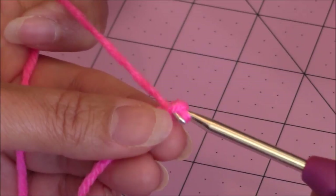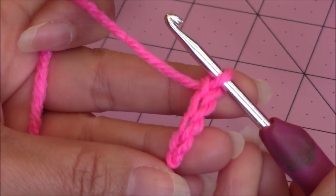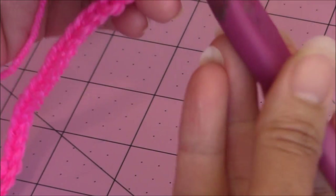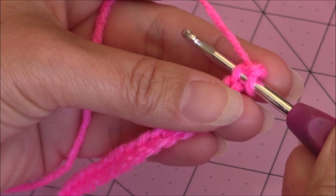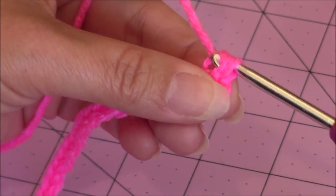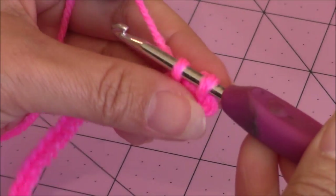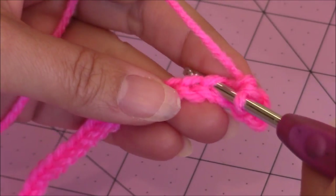Yarn over, turn the hook upside down and go through the second loop for your second chain. Continue for a third and fourth. You're going to finish a chain of 66. After finishing your chain, go into the second chain from the hook, bring up a loop — you have two loops on the hook — yarn over, turn the hook upside down and go through both loops for a single crochet. Then make one single crochet in every stitch across.